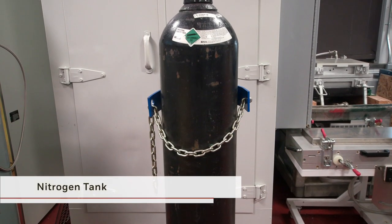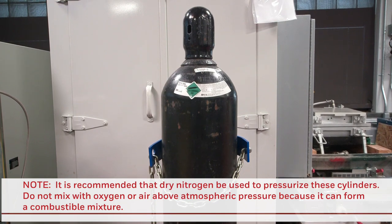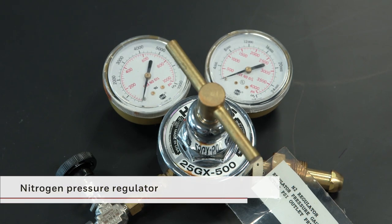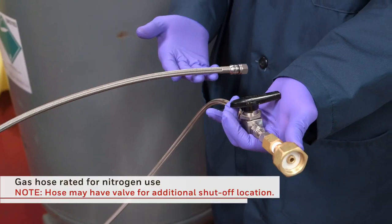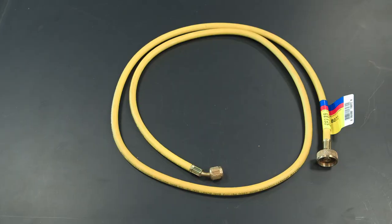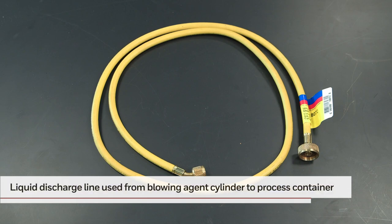Next, you'll require a nitrogen tank. It's recommended that dry nitrogen be used to pressurize these cylinders. Do not mix with oxygen or air above atmospheric pressure, because it can form a combustible mixture. You will also require a double-stage nitrogen regulator to set and monitor pressure levels. A nitrogen needle valve can be used to shut off the flow. You will also need a gas hose rated for nitrogen use with a CGA 660 connection and an O-ring, as well as a liquid discharge line with a CGA 660 connection and an O-ring.